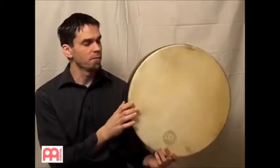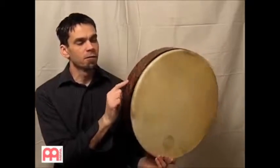This is a goat skin head. The depth of the drum is 4 inches. The material is rubber wood.